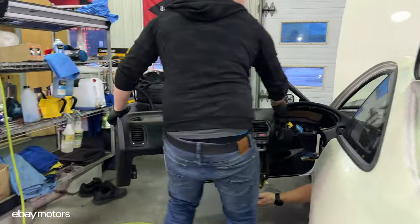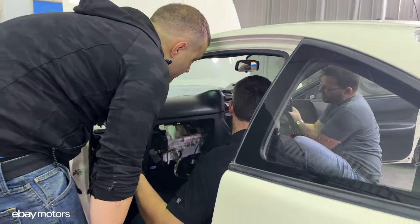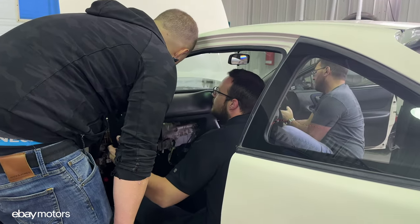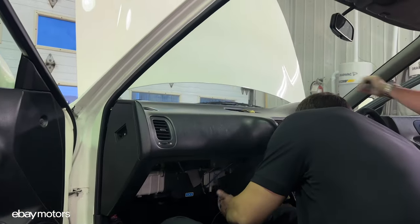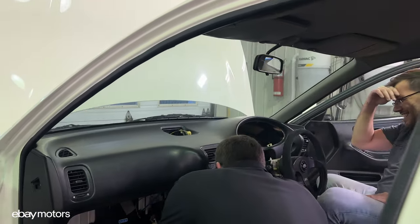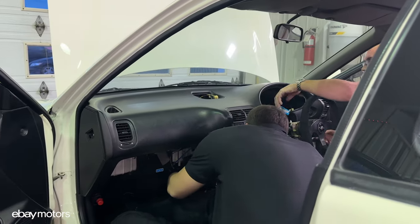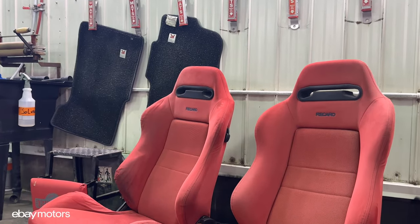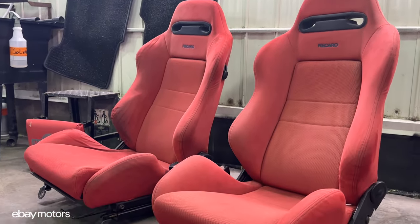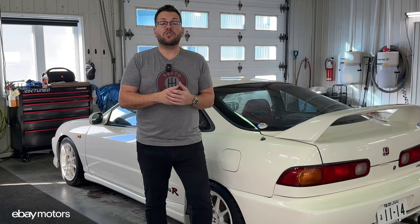eBay Motors is the first place to go if you're looking for new parts for your car. You're going to see in an upcoming episode of Car Gems — we actually source parts from eBay Motors and we are going to install them in the car, such as the dashboard and the Recaro seats. One thing that I love about eBay Motors is the fact that the parts I'm ordering are 100% guaranteed to fit my car. More info in the description down below.